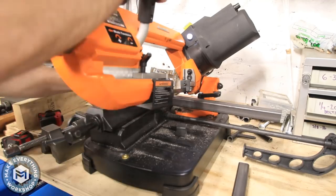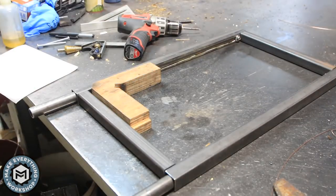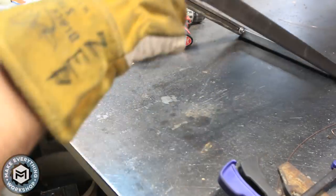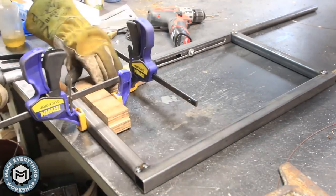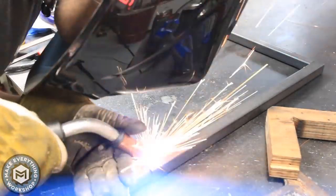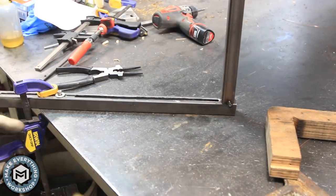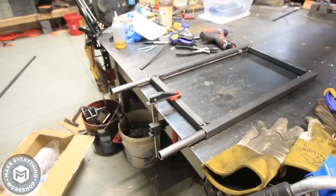Now I can cut up the rest of the frame material. I'm using a little bandsaw I picked up on Amazon for about $200 — it's great. I've used a million different saws to cut steel and I prefer the bandsaw because it doesn't spray slag, sparks, and metal shavings everywhere; it keeps everything contained and cuts very accurately. I'm using my little homemade 90-degree corner clamp to keep everything square, just tacking everything up. The corner clamp is really simple to make and really makes things go a lot faster on a welding project like this.